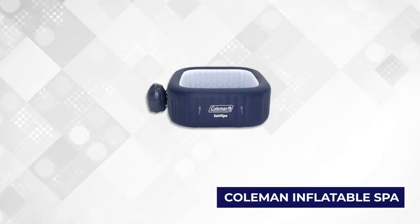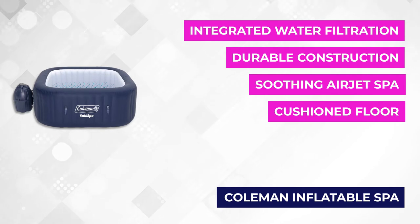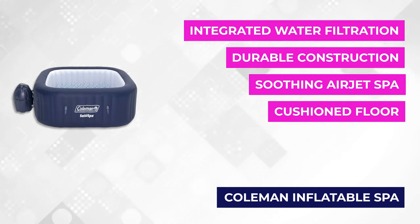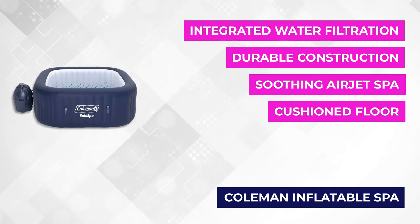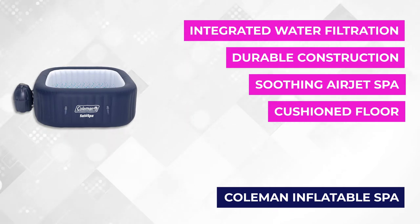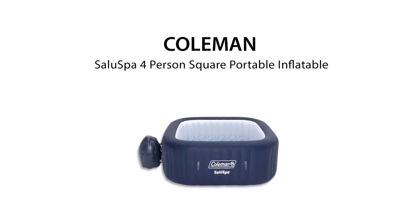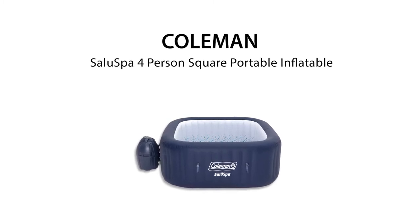At number three is the Coleman Inflatable Spa. With this product you can finally have that hot tub at a more affordable price. This tub is also convenient since you can deflate it and store it away after usage. You operate this inflatable spa digitally when you press a button on a panel. You can control the water filtration, heating system, and air jet spa massage all with the control panel — it's effortless to use.